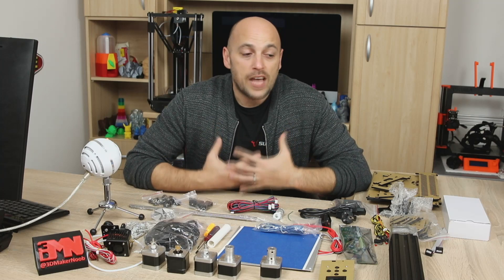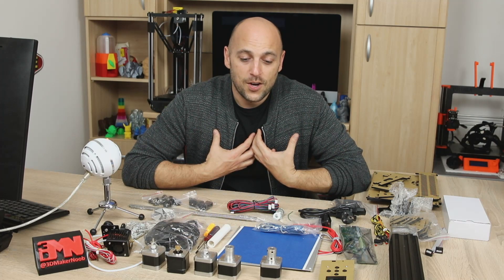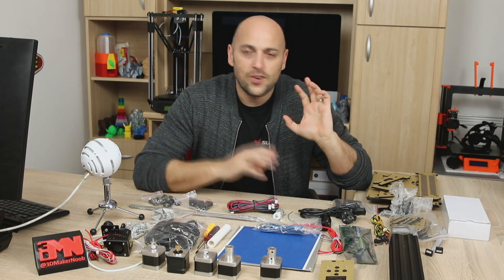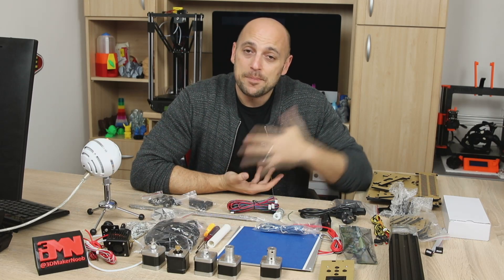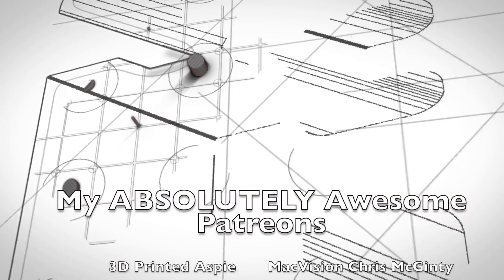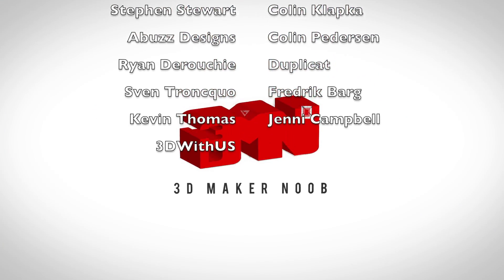You guys let me know - I really don't want to flood you with live builds, and this channel is yours as much as it is mine, so your opinion matters to me. That is it for today guys. I will leave a link in the description to this particular printer, the CR10, and all the others so you guys can have a look at them. Please comment, subscribe, like, share, and happy making guys!